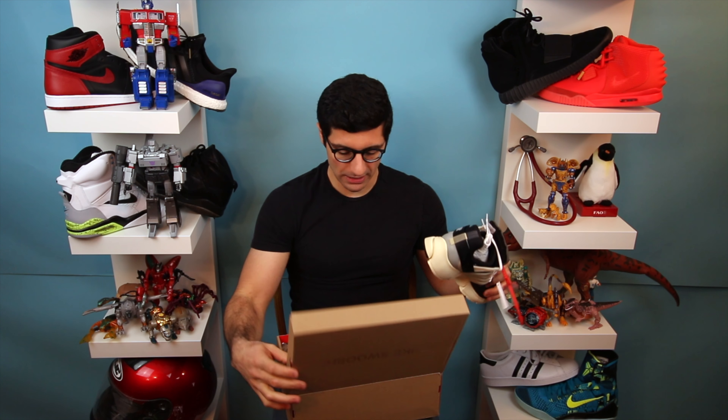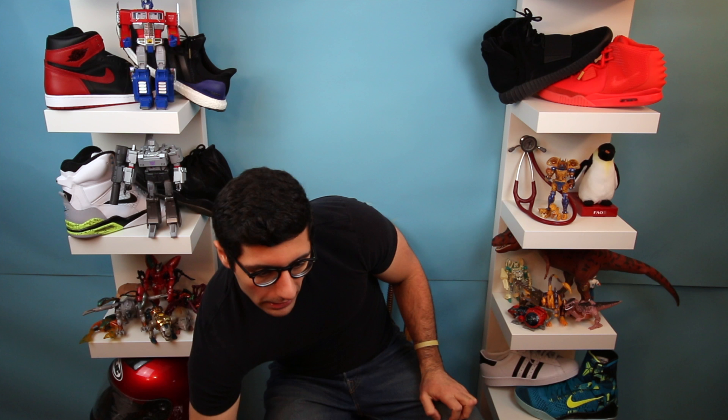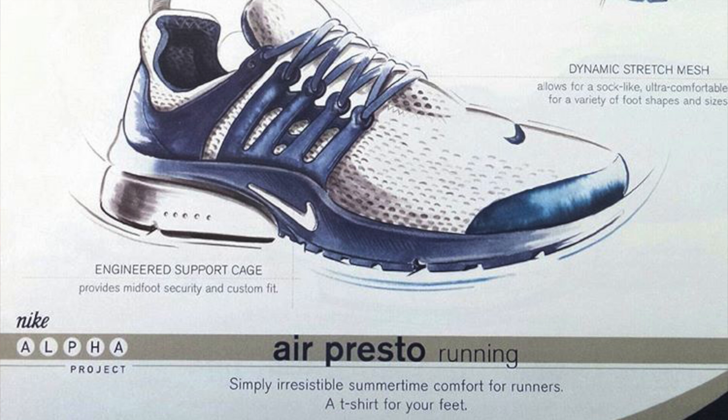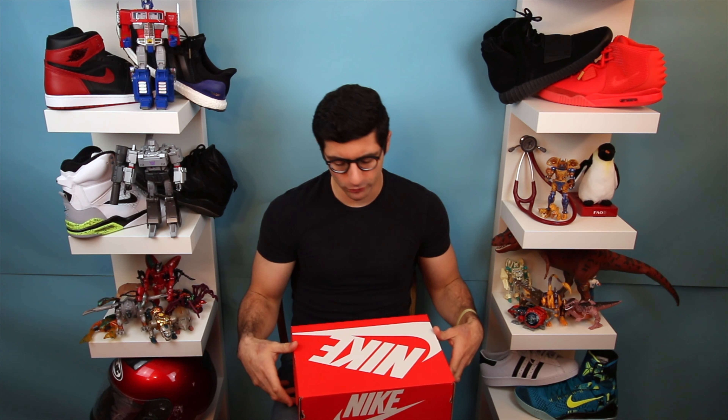Let's bring it back to see how we got here. I recall when the original Prestos came out, it was touted as a 't-shirt for your feet' — supposed to be super comfortable, slip on slip off, the perfect airport shoe. I think it kind of just faded in and out from those early 2000s when it originally debuted.